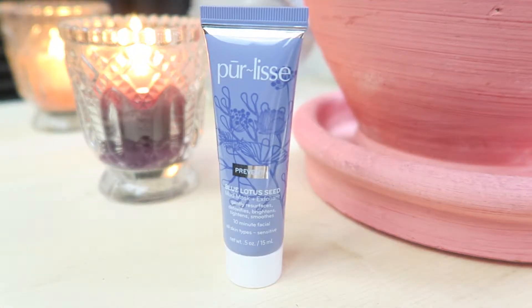We have two products left and unfortunately they are not makeup products so I cannot try them out on camera. The first one is from Purlisse and this is a Blue Lotus Seed Mud Mask and Exfoliant. It says it is a 10-minute facial and it gently resurfaces, detoxifies, brightens, tightens, and smooths — it's for all skin types. You apply it after cleansing, leave it on for 10 minutes, and when removing it you go in a circular motion so you're also exfoliating as you remove it. I personally have not had very good luck with mud masks in the past, but this could very well be different.